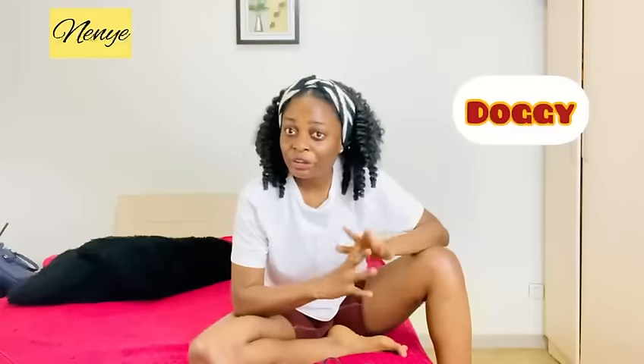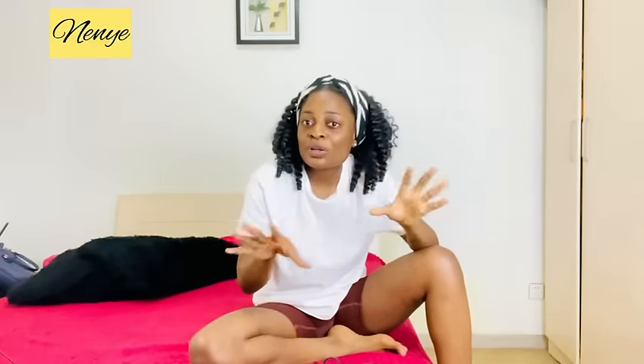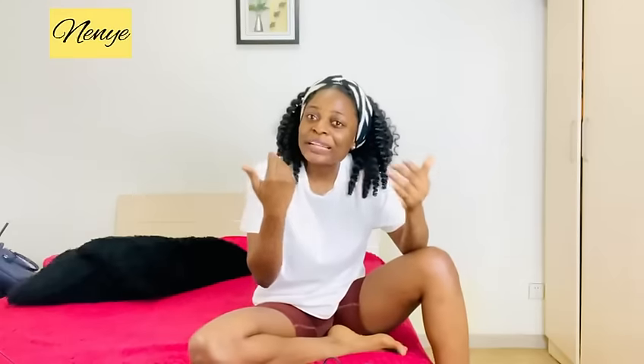I'm going to show you guys the first position you can try that is going to be less painful and very enjoyable. I'll show you two easy positions you can try before going to the harder part. The first two are the easy ones to make it less painful, and when the man is hitting the right spot and you're both enjoying yourselves, you can try to get a little crazy to spice things up.